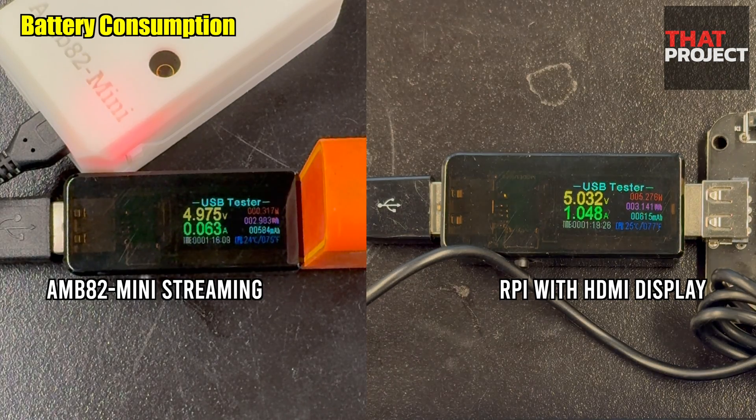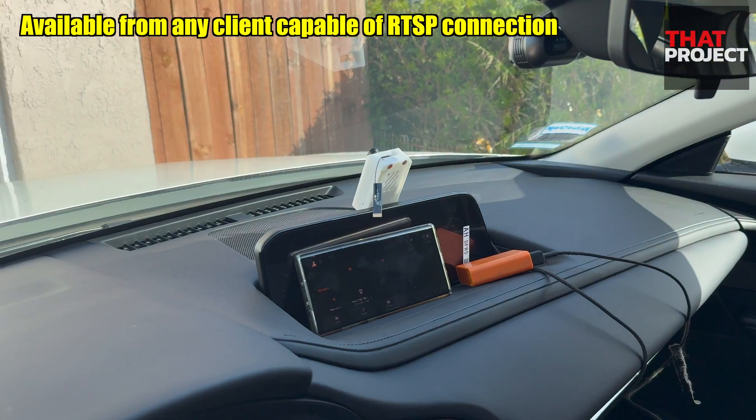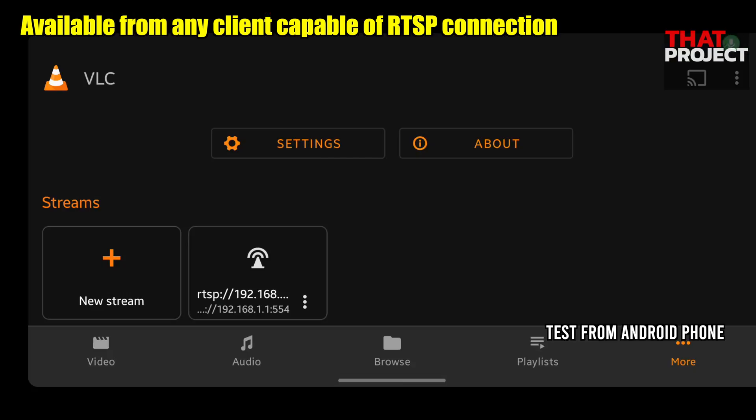Let's take a look at battery consumption. In the case of AMB82, it seems to consume around 0.2A when transmitting captured video and audio via Wi-Fi. In the case of Raspberry Pi 02W, it seems to consume around 1A when driving the display and playing video with Wi-Fi. When using a 3500mAh battery, I think it's possible to use it for around 3 hours continuously. Also, you can use your mobile phone instead of Raspberry Pi — simple but very reasonable.